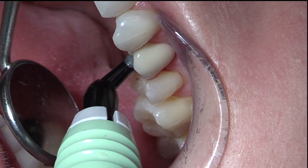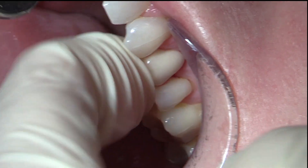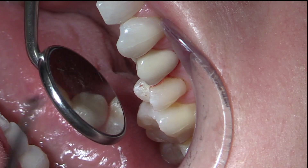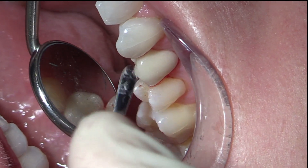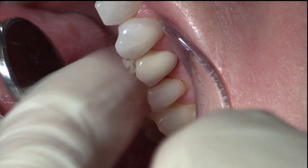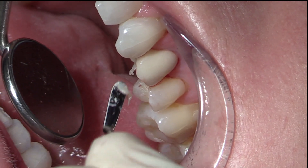If we ever have to take this off again, we now have the ability to come back in and use the OmniGrip driver to get this off — if we had to change it, modify it, or do anything to it. I like the flexibility of this because the other way, I had to destroy the crown in order to get it out. This way, if I had to fix something, I can still do that.